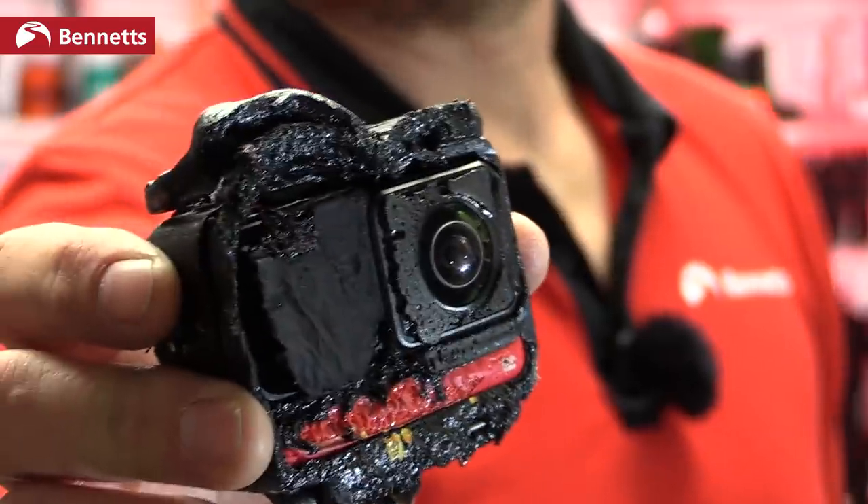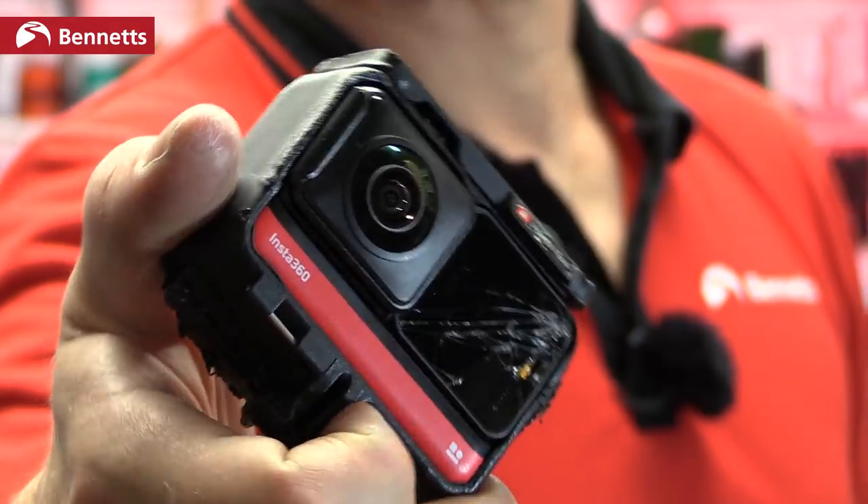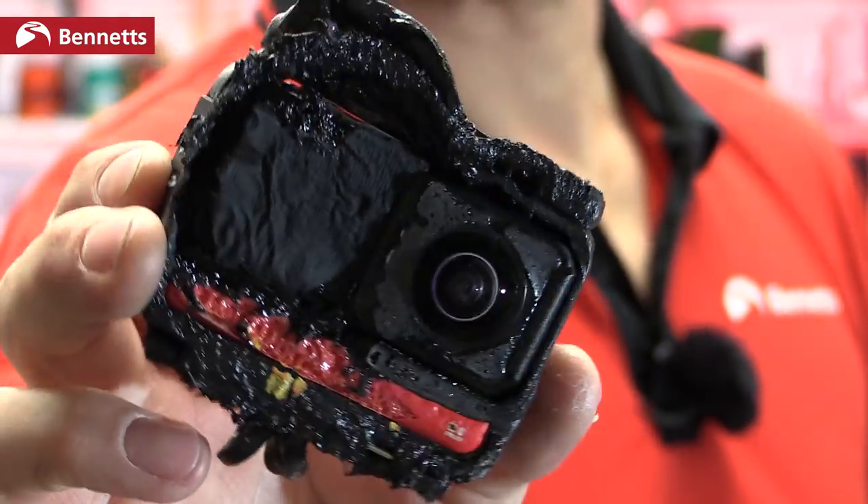This was my Insta360 ONE R. It's been through some pretty major updates and I've given it a fairly thorough testing. What do I really think of it?